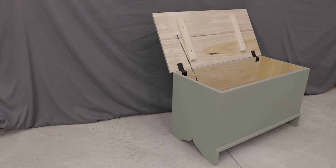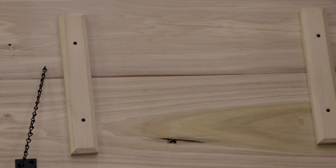Hey everyone, thanks for watching. Today I'm going to be showing part 2 on how I built this 6-board chest with only hand tools. There's a lot to do, so we'll jump right in.